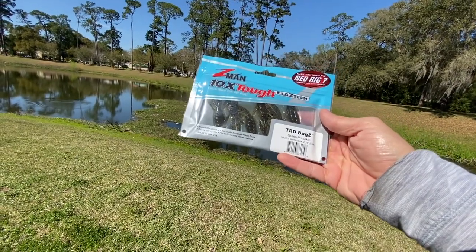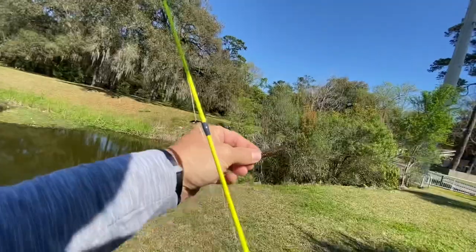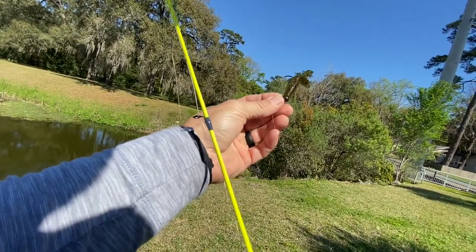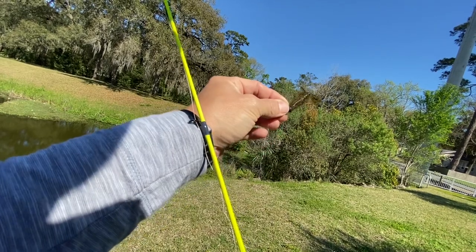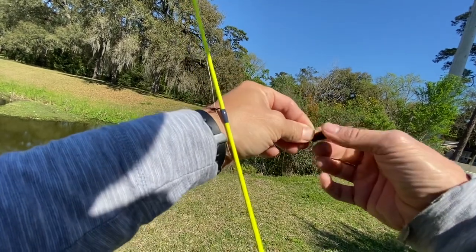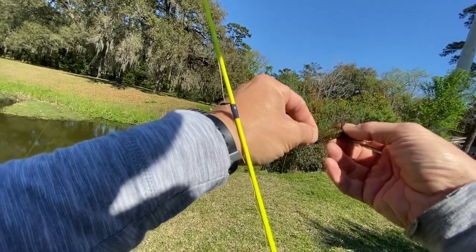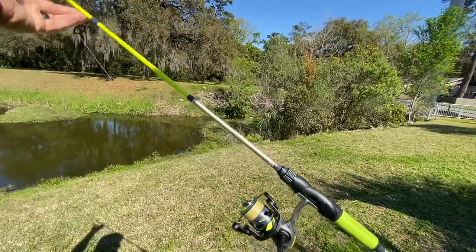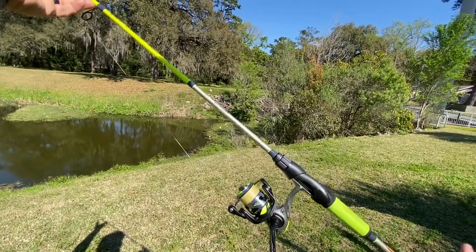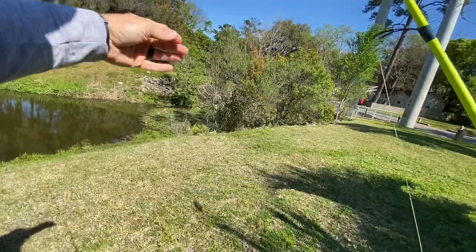We'll start out with the old Ned Rig. I got some of these Z-Man TRD Bugs in Green Pumpkin. Got it on a Z-Man 1/10 ounce Ned Rig Jig Head — the jig head is also Green Pumpkin. Looks pretty good. Got the Lew's Xfinity Spinning Combo, 10-pound braid, 10-pound mono leader.